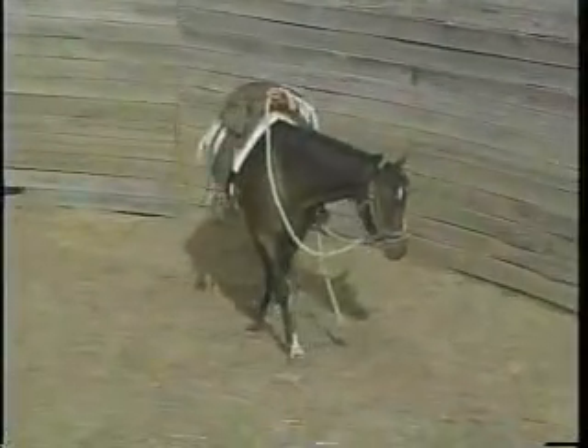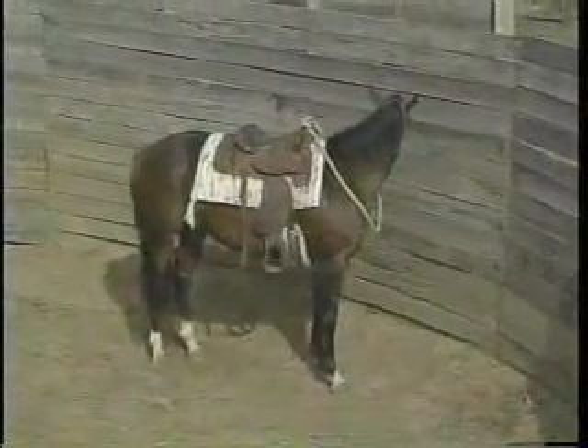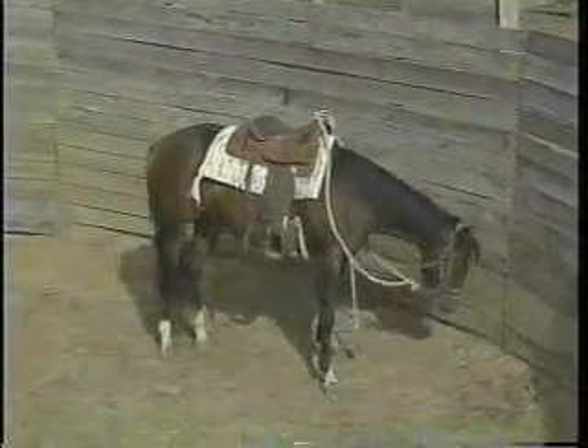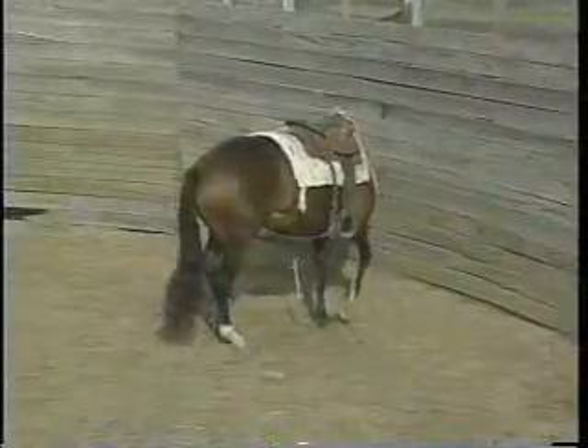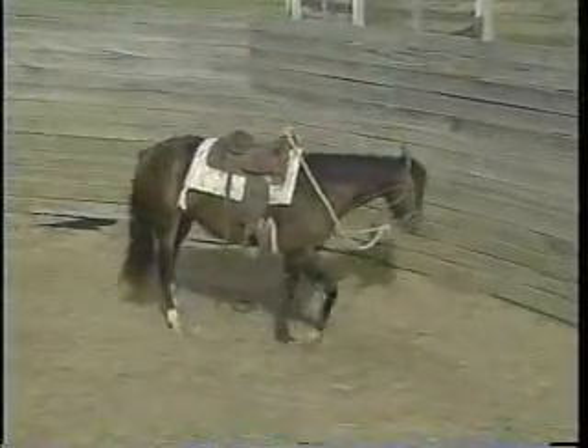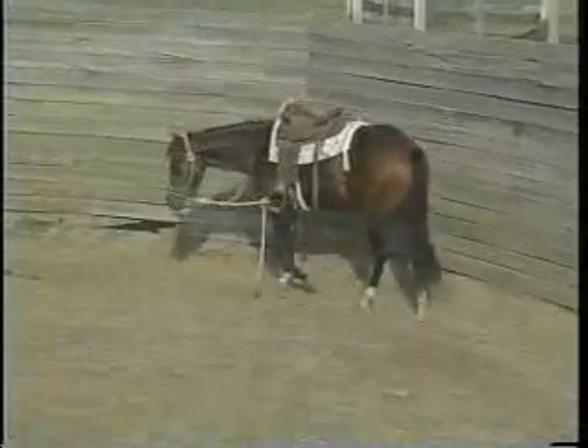They may try to put their nose down and see what's on the ground if it's a new area for them, but they should flex and give their head to the left. She's doing it pretty good — you see she tried to come to the right there, but the weight of the stirrup brought her back around to the left and she's doing a pretty good job flexing and going that direction. Again, when you first start, don't leave them tied up for very long because those neck muscles are not used to doing this.